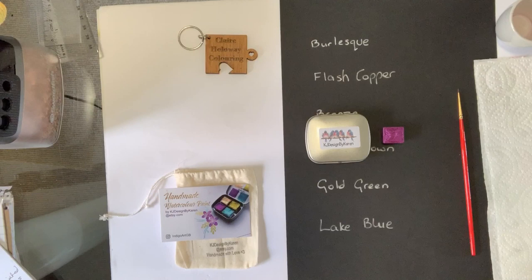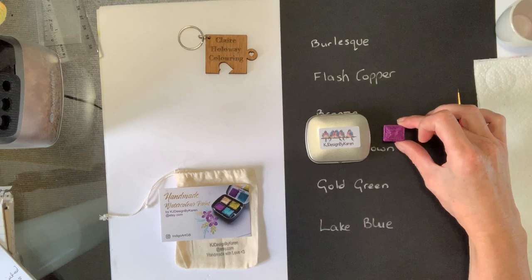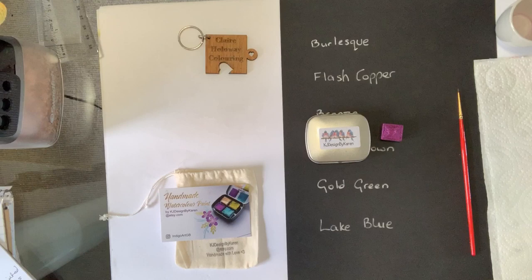Hi everybody, it's Clare and welcome to a review of some beautiful metallic watercolour paints that I saw on our Joanna Basford Facebook group a few days ago. They are by a UK painter, a lady called Karen. She has an Etsy shop which is where I sourced the colour you can see here — the burlesque. They are mica metallic watercolour paints, they are artisan, and let me tell you, they are really beautiful.